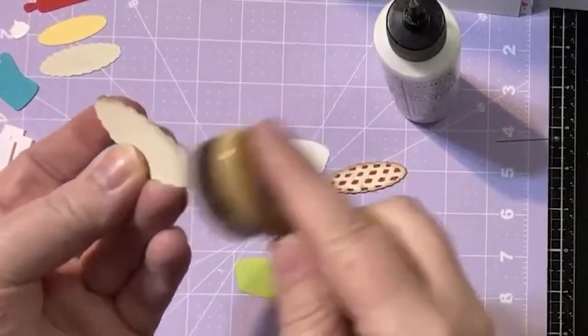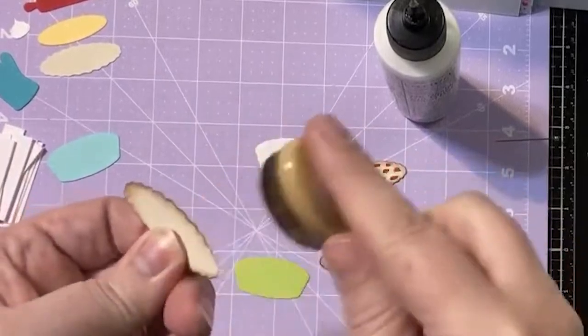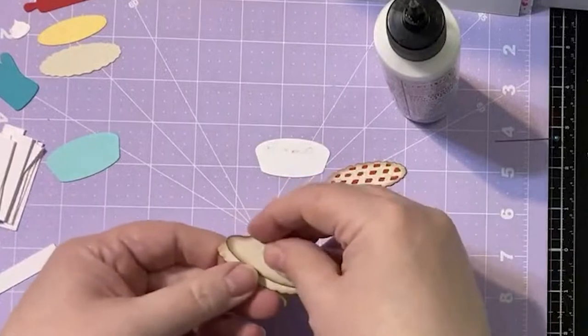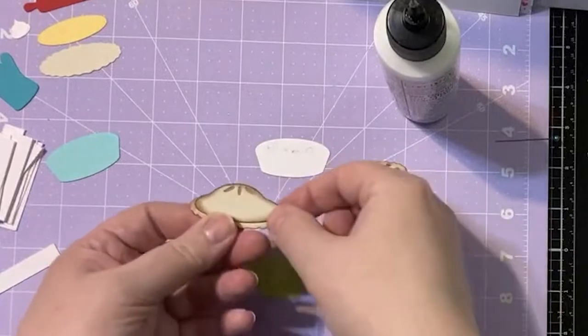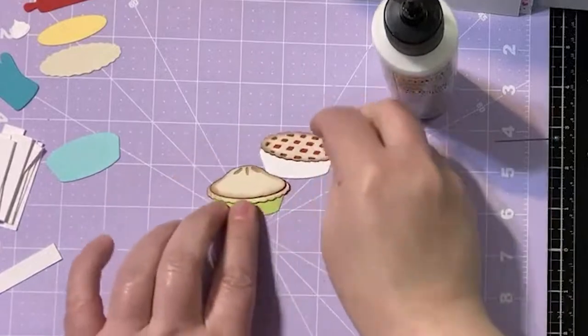I think cheesecake always counts — cheesecake wins. We've got the tops of our first two pies done, and we're going to make one more pie.